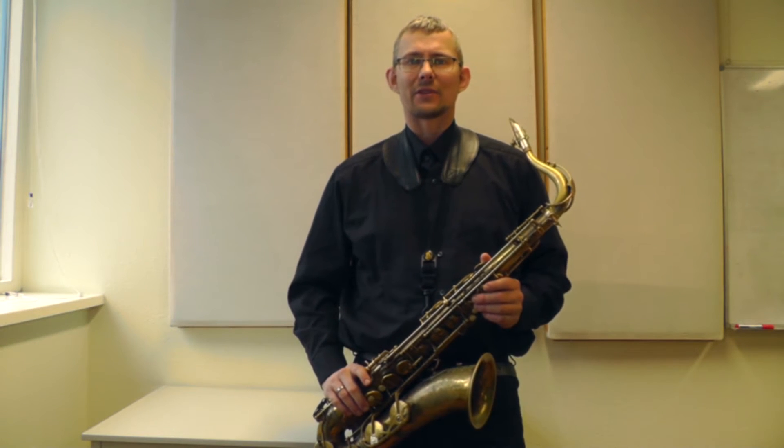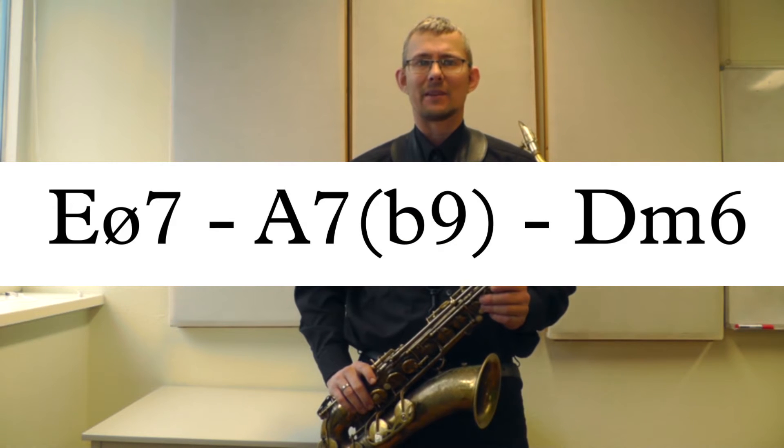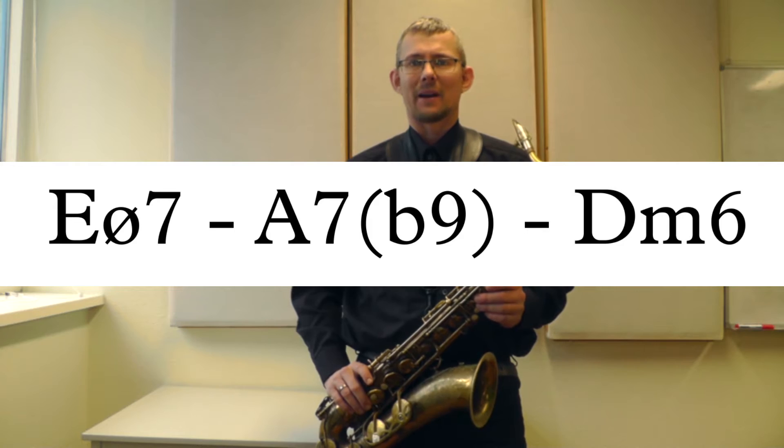Hi there! My name is Søren Valegård, and in this video I'll talk about the diatonic scales of Dm. I'll play a 2-5-1 in Dm: an E half-diminished, A7b9, and a Dm.